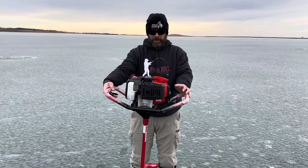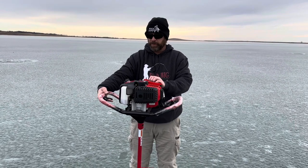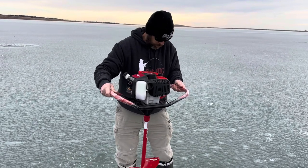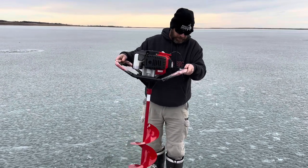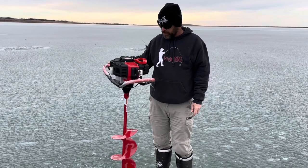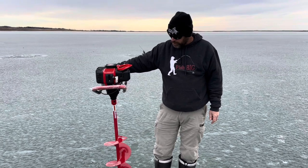We're just going to give you a quick show of how the Eskimo starts — it's pretty good, usually first pull. Beautiful machine, I'm highly impressed. We will get back to you later in the year after using it quite a few more times.